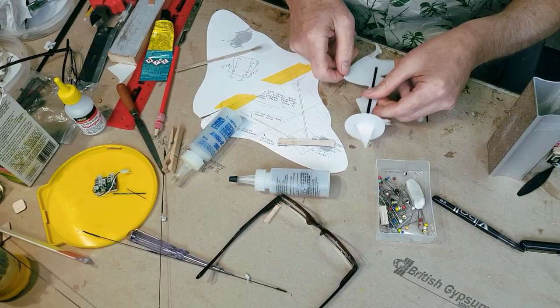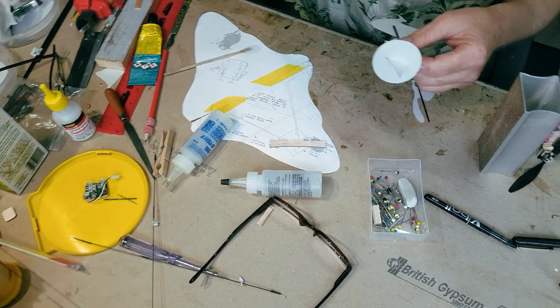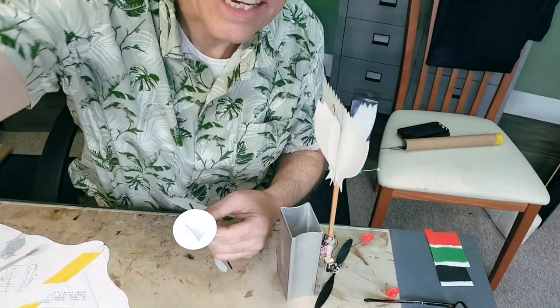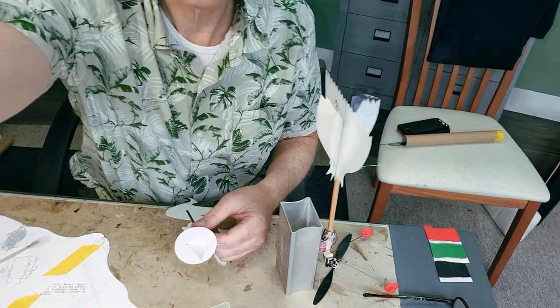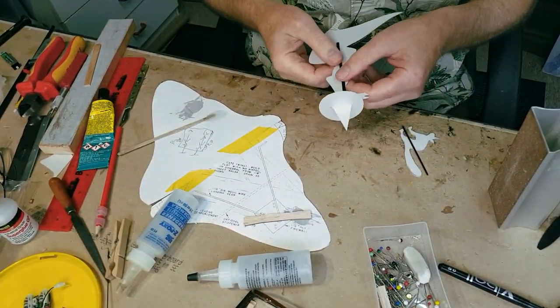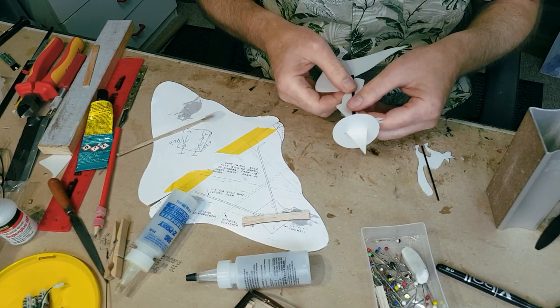I'm just fixing up — glued the tail feathers on, you can see that there, drying. Got the control horns glued in, undercarriage on, and now I'm just putting a couple of bits of carbon up the side of the witch and the cat.